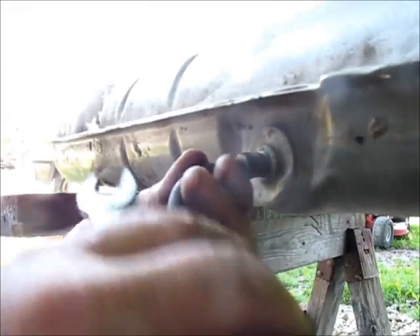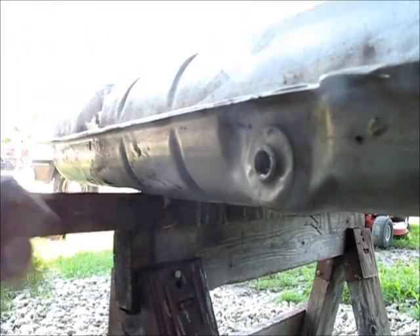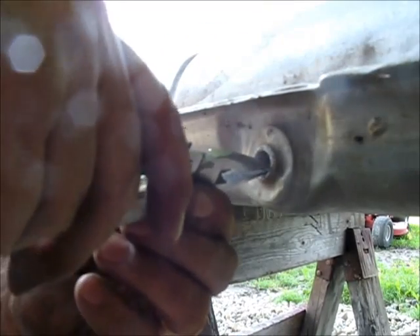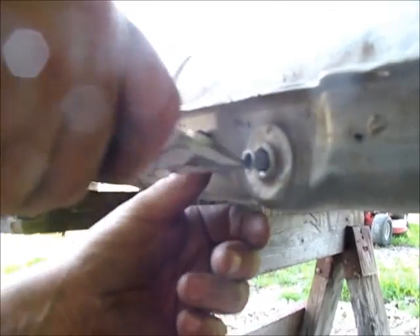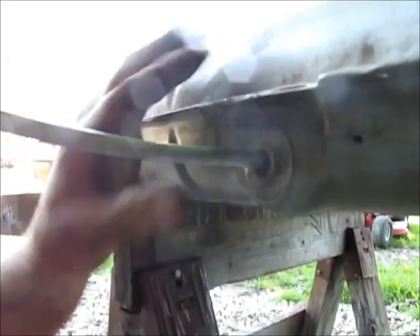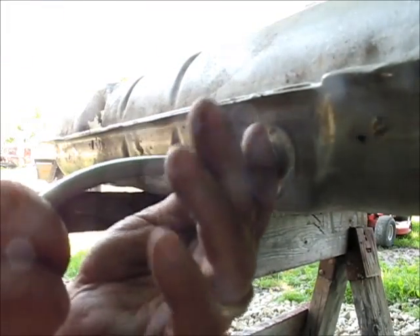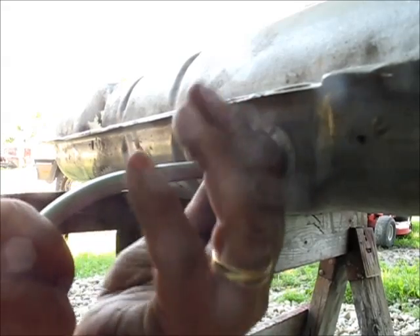It looks like it's cross-threading, and that's really what I don't want it to do. Maybe if I take that out, I can look at the threads on this one a little bit more. I could probably grind a little bit more on that one too — and another one here too. That might get in there a little better.